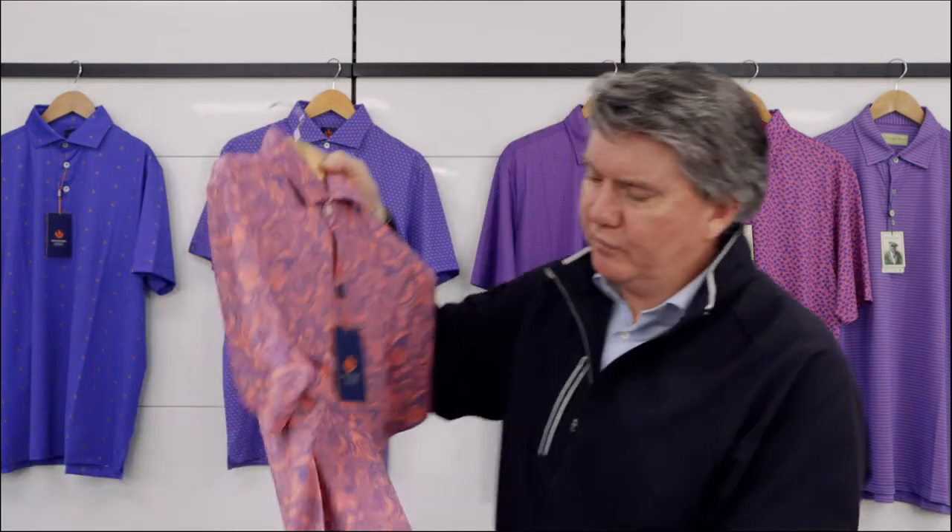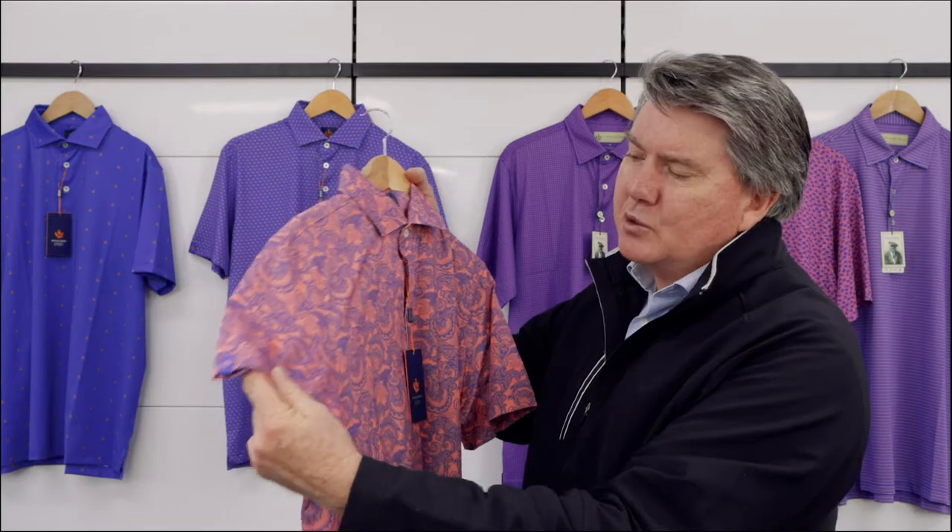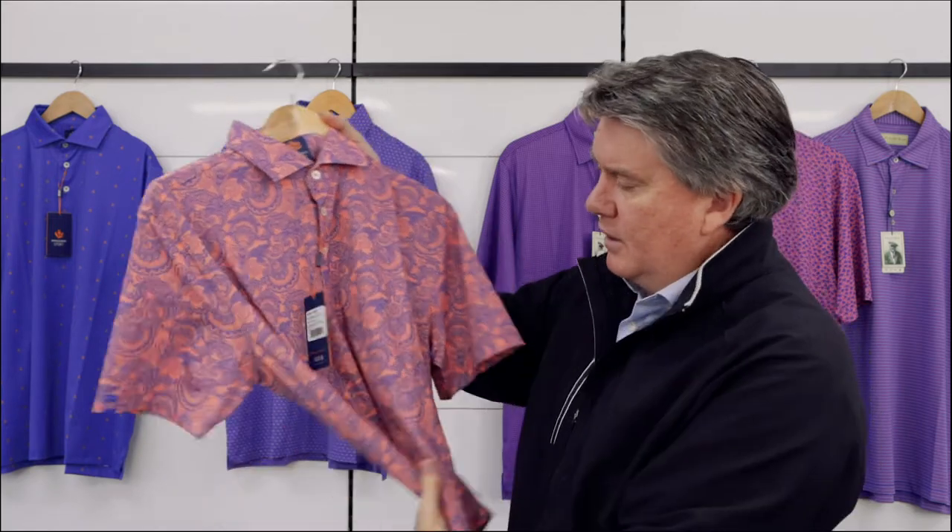This is the Sport Fit. This is a regular fit as far as polo fits are concerned. The difference between the Sport and the Classic is it's not as generous in sizing and the material is different. The material is a blend of polyester and spandex, so it's got a bit of movement there for comfort, and for those people that can really wind their swings up, this is a really good polo.